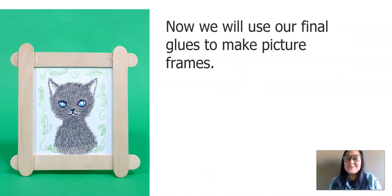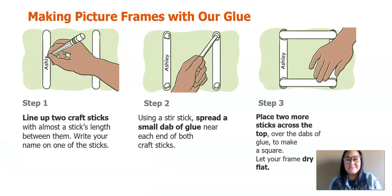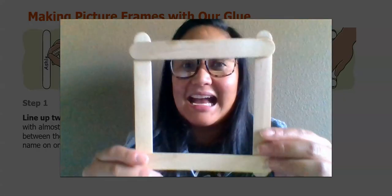Now we will use our final glues to make a picture frame. Making picture frames with our glue — pause your video at any time as you complete these steps. Step one: line up two craft sticks with almost a stick's length between them, and write your name on one of the sticks. Step two: using a stir stick, spread a small dab of glue near each end of both craft sticks. Step three: place two more sticks across the top over the dabs of glue to make a square, and let your frame dry flat. I'll show you how my picture frame looks as it's dried.